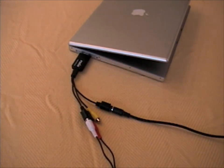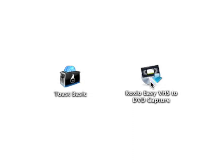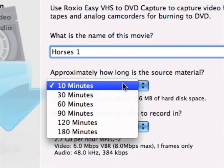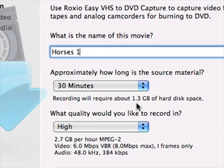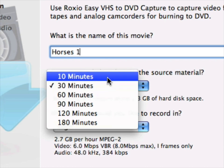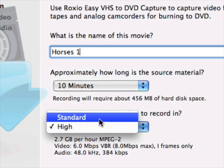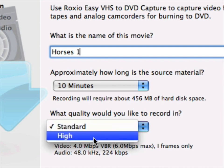Easy VHS to DVD includes Easy VHS to DVD Capture and Toast Basics software. Open Easy VHS to DVD Capture. Select a name for your movie, then select the approximate length for the movie you're capturing — the required hard disk space will be indicated. Select your video quality, then click Continue to move to the next screen.